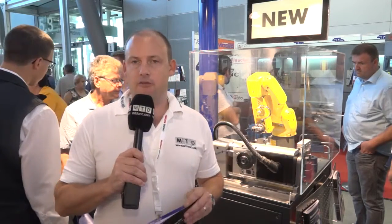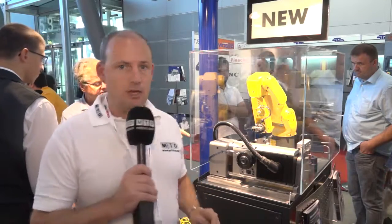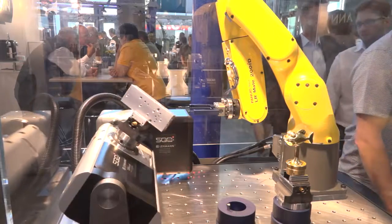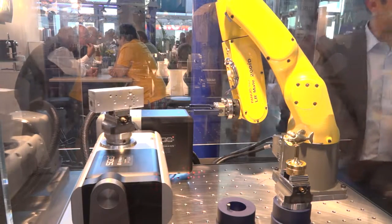So if you have maybe a Fanuc Robodrill, a Haas Mini Mill, or a Brother Speedio machining center, Layman are having a lot of success installing these fully supported 5-axis tables.